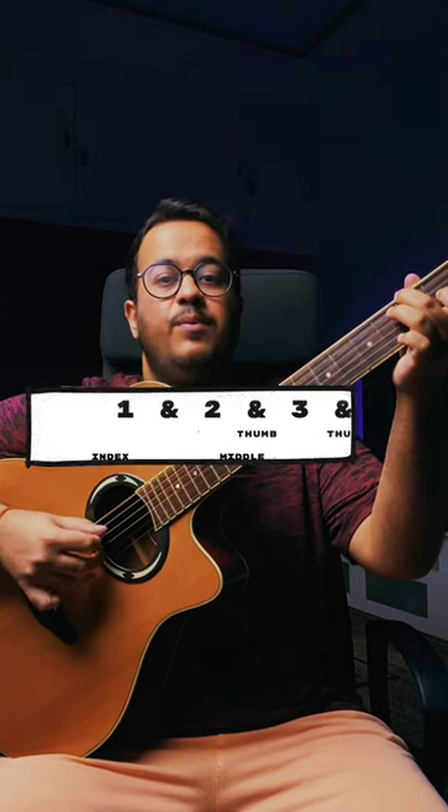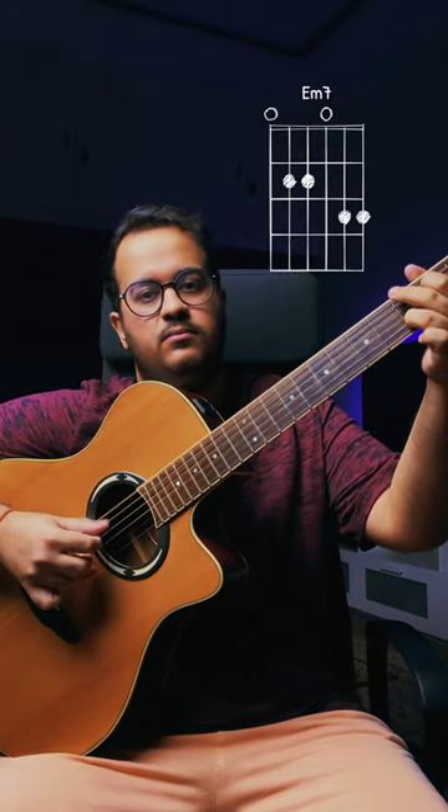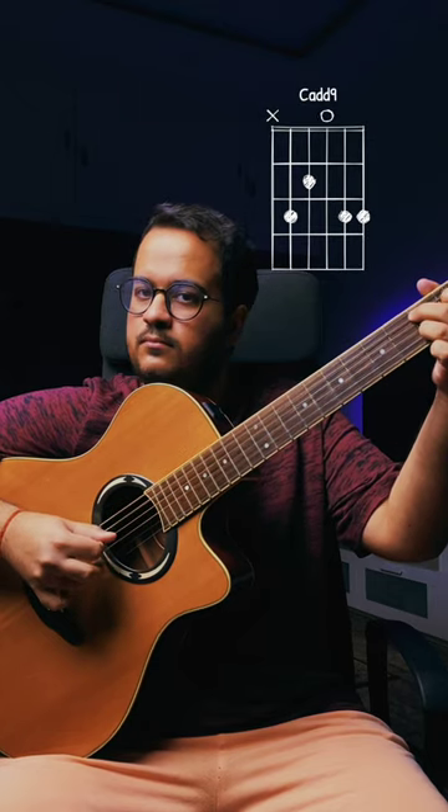This is your pattern — try playing it in different chords. Try playing this pattern and have fun.